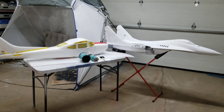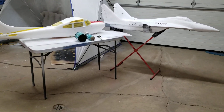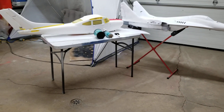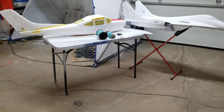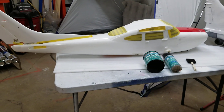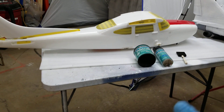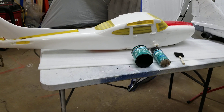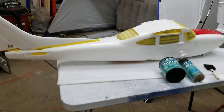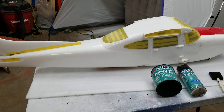First, I've got to strip the plane down to the white foam, and I do that with either acetone or packing tape. Now, getting the decals off — this plane here just had a red nose, so all I had to do was take the decals off by peeling them, rubbing with ice to peel off a decal, or using acetone.